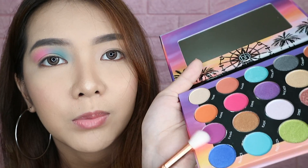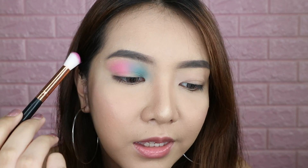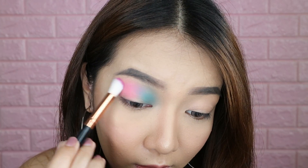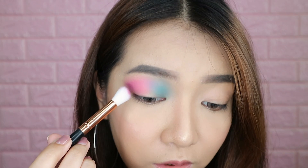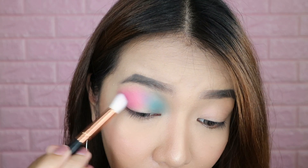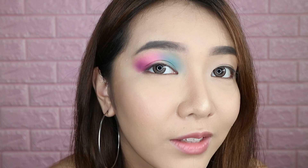Next, I'll take another clean blending brush and dip into this matte purple shade called Swag, and apply it here on my outer V. I want just a tiny bit of purple. I love that so much. And I'm just gonna blend these all together.